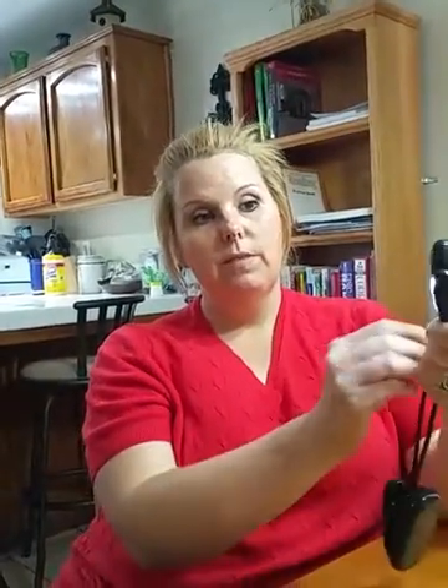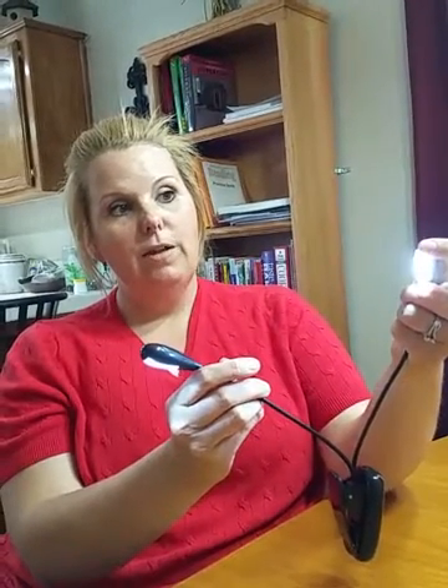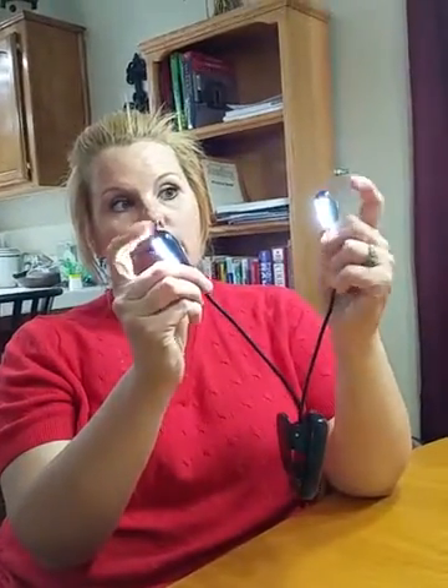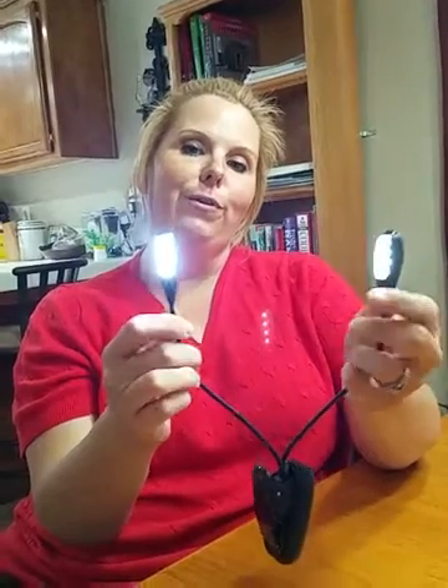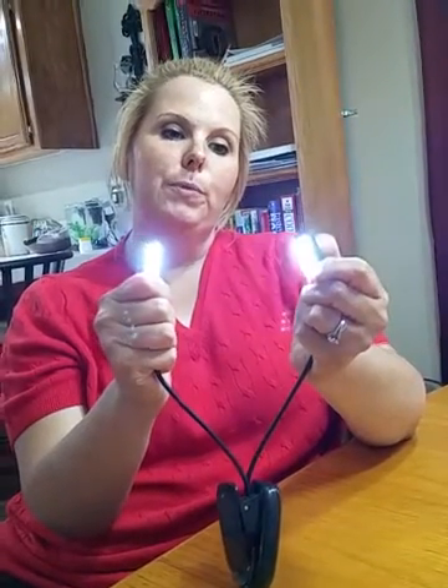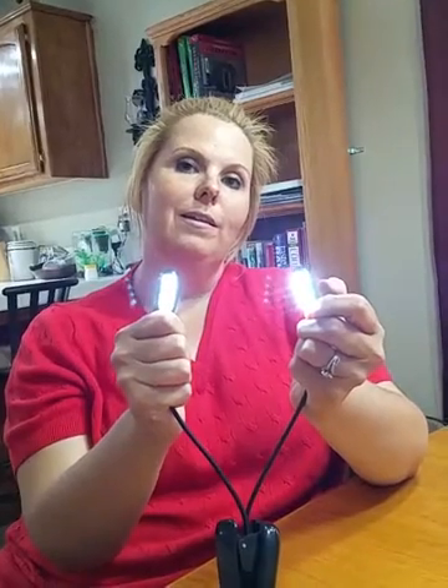The lights have a switch on the back — it's a button. Press it once to turn it on, press it again to make it brighter. So you've got off, low, and high. Here's both of them on low, and here's both of them on high — you can definitely see a change. You probably can't tell from the camera, but one is definitely brighter than the other. See the difference now?